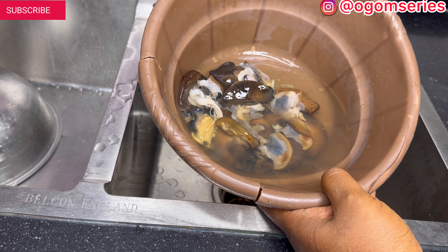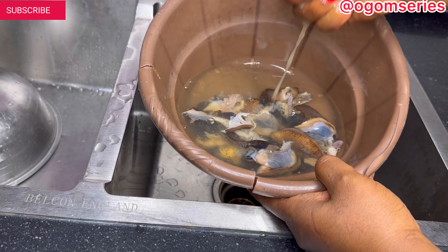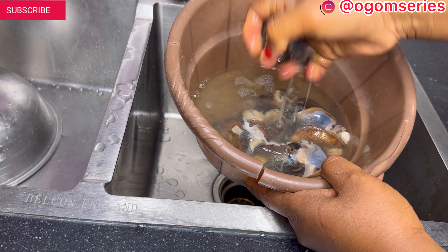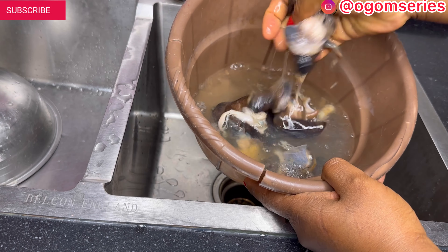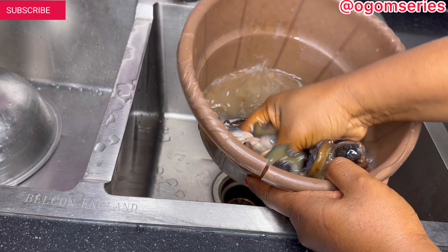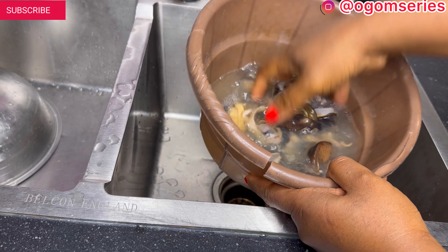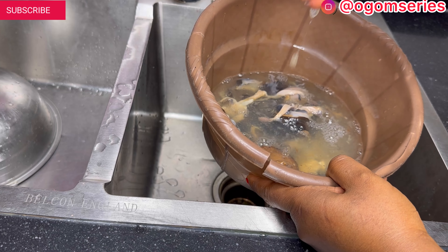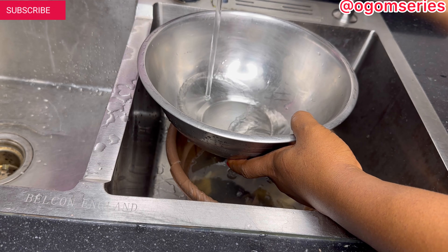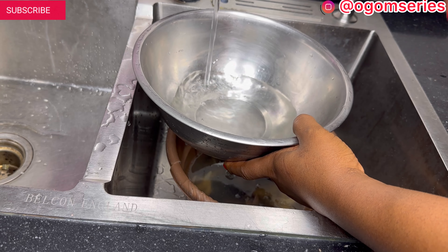Here is the snail. I got it from the market and in the market they have already washed it with alum — that is what they use for washing the snail. But if you wash this snail again you will see there is still some slimy stuff coming out, which you need to wash very well. I'm going to take you through the process of washing the snail, cooking it, frying it, and making the peppered snail.